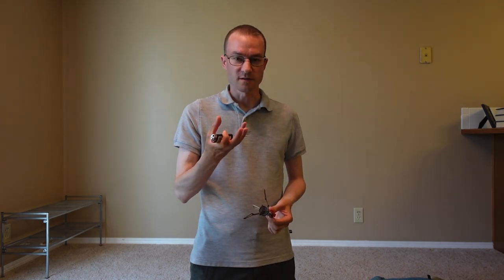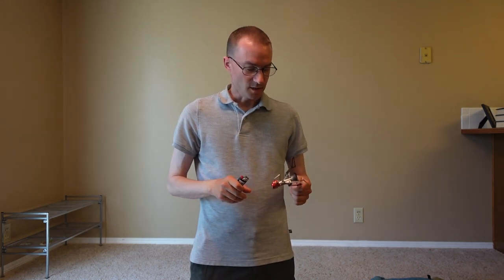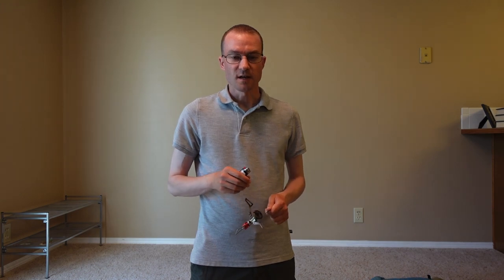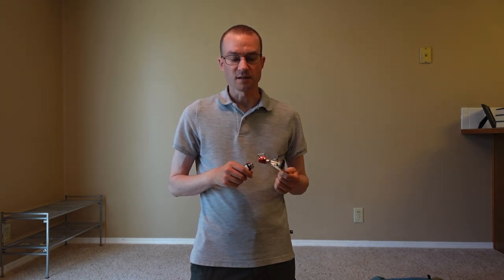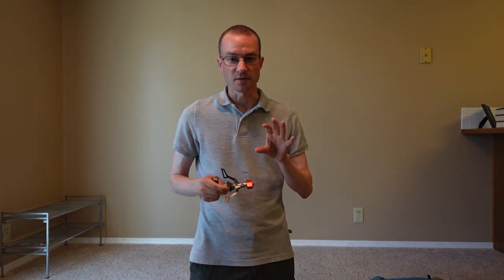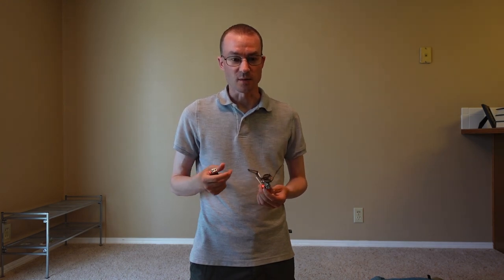I always carried the smaller fuel canisters — never the big one. I really only cooked a couple of times a week on average. I never cooked breakfast or lunch. I would only cook dinner occasionally when doing instant mashed potatoes or a Mountain House freeze-dried meal. So the mini fuel canisters would last a month or more for me, which was a little above average.